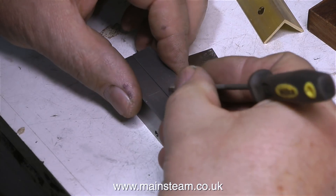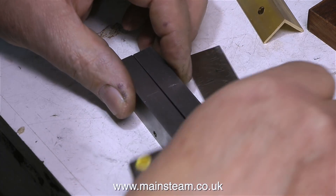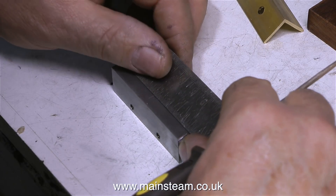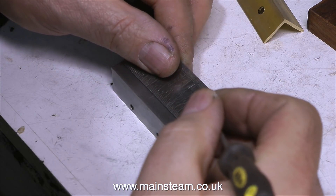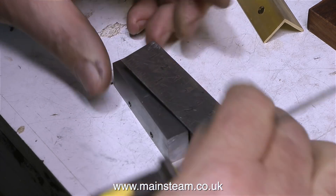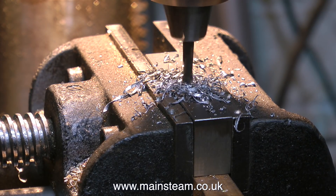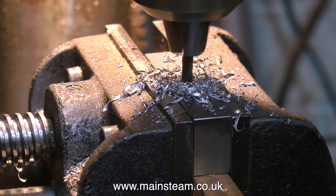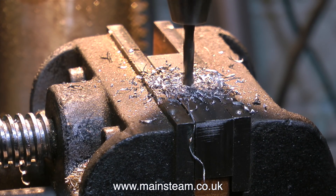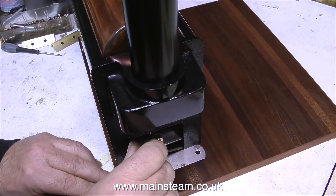It's time to drill the holes to allow the steel blocks to be screwed down to the baseboard. I just need to find the middle of the steel block, mark the position, and then drill a hole all the way through on both blocks. In this clip I'm drilling one of the holes in one of the blocks using a 3/16th of an inch diameter twist drill. I'm going to countersink the top side of each of these holes to allow me to use a substantial wood screw to hold the blocks to the main baseboard.